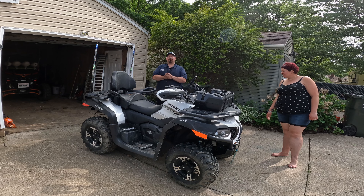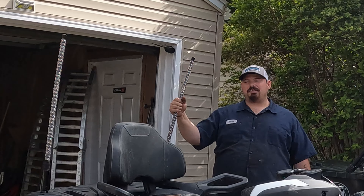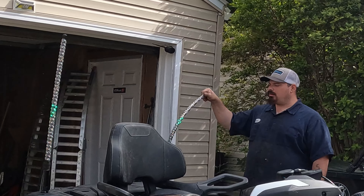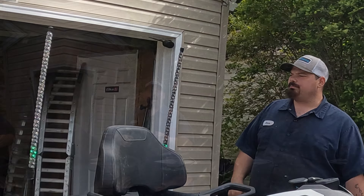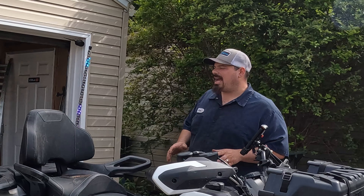Another sponsor we want to thank today is Oxbeam for sponsoring these LED whips. These whips are very, very nice quality — look at that, very flexible and durable. I don't think you can break these out on a trail. Oxbeam has been sponsoring our channel for going on three years now, maybe a little bit longer. They were one of the first sponsors we ever had.